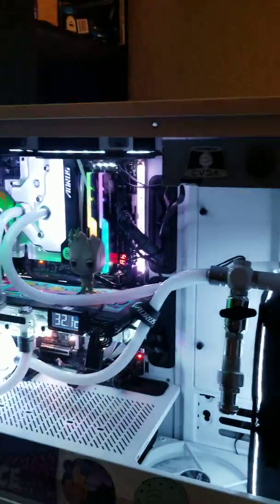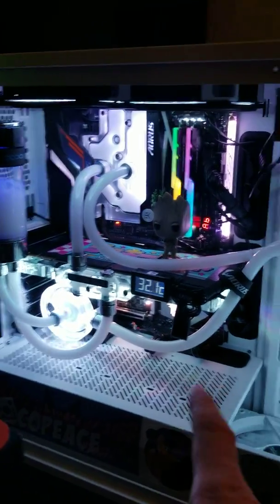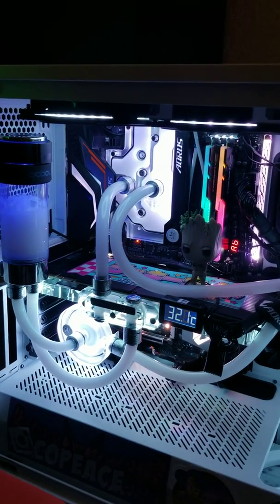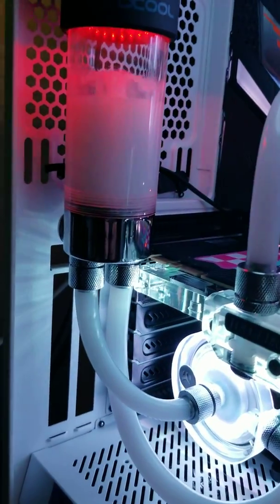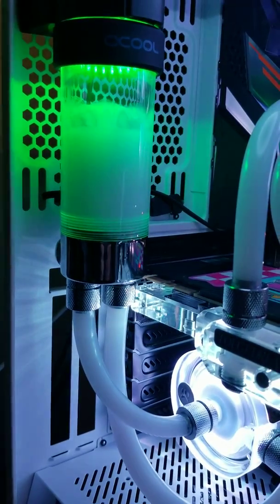It's a pretty short loop: you've only got the pump, a Quick Flow 240 radiator, and a pretty big CPU block. Regardless, there's not a lot of fluid being moved in this system. The light tower looks okay now, but this took me a long time to figure out.